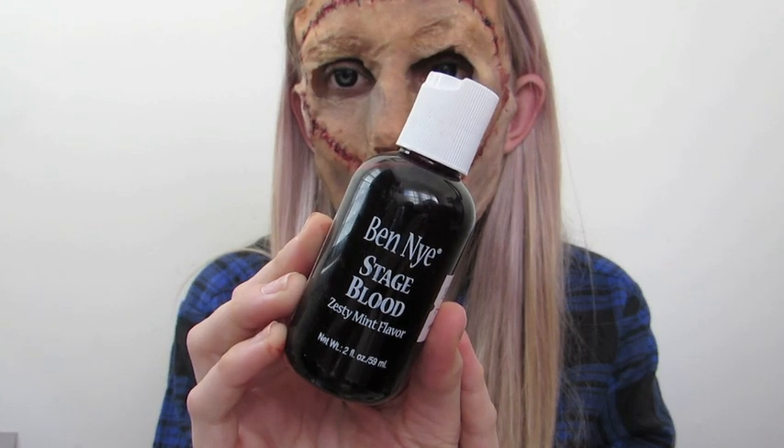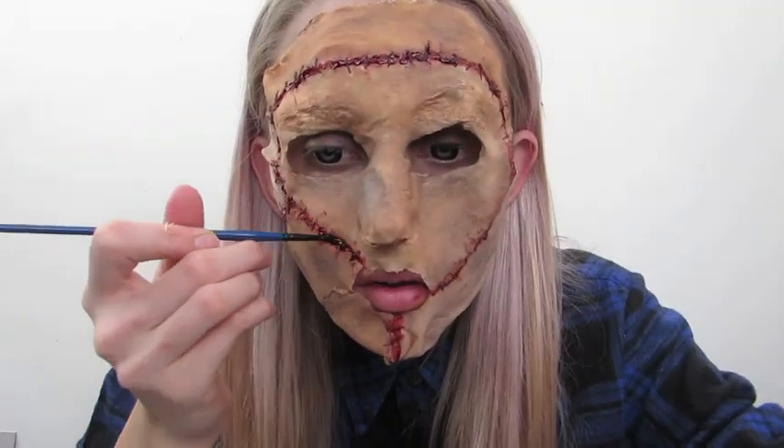To add different textures, I also used stage blood. This is just going to change it up a little bit from the thickened blood we previously applied — go ahead and do this as much as you like.